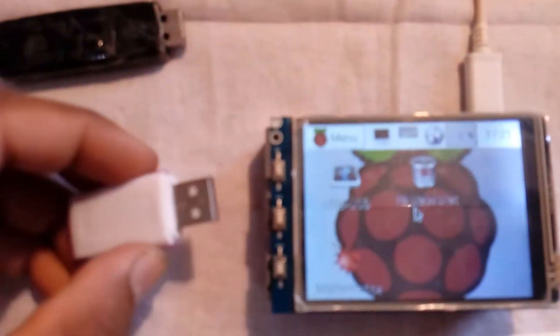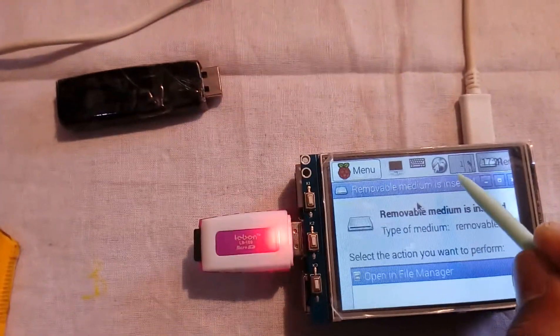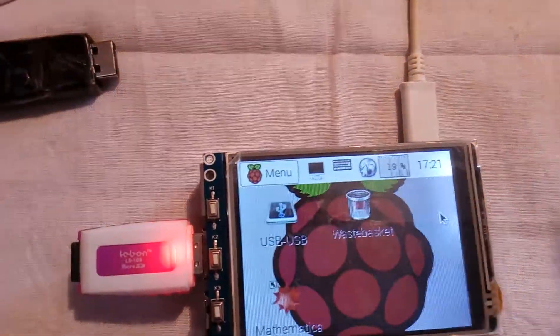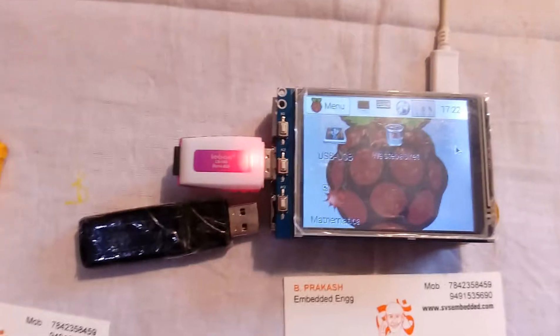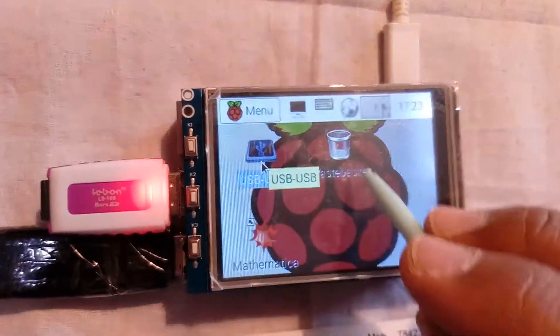Now I am going to insert the memory card — this is a 2 GB memory card. Now I am inserting another pen drive here.